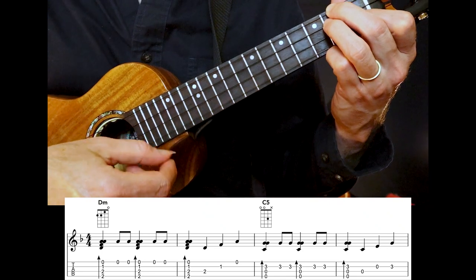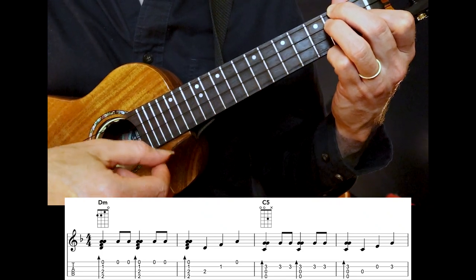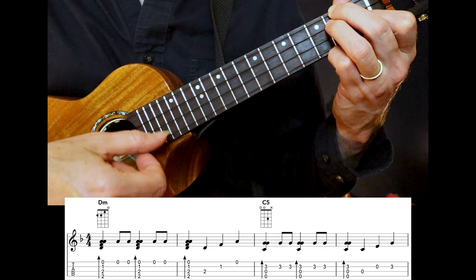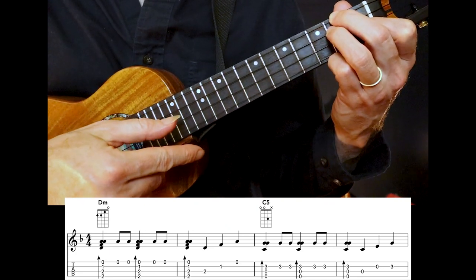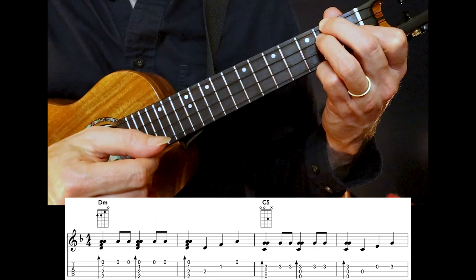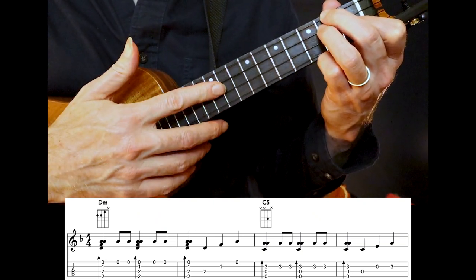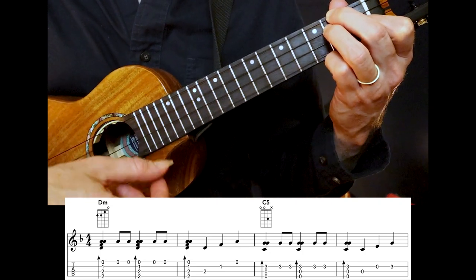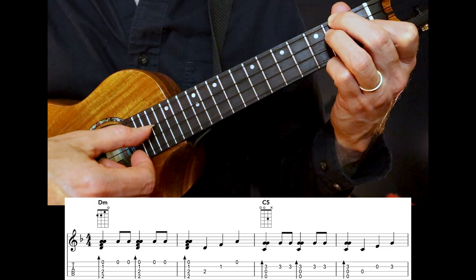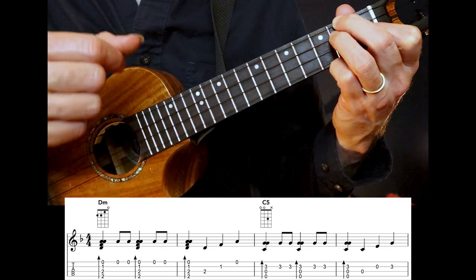Let's try this together: thumb, thumb, index. Thumb, thumb, index. Thumb. And then you pluck thumb, thumb, thumb. It's nice how the melody sits right under the chord. All together — one, two, let's play. What do we do with the drunken sailor?